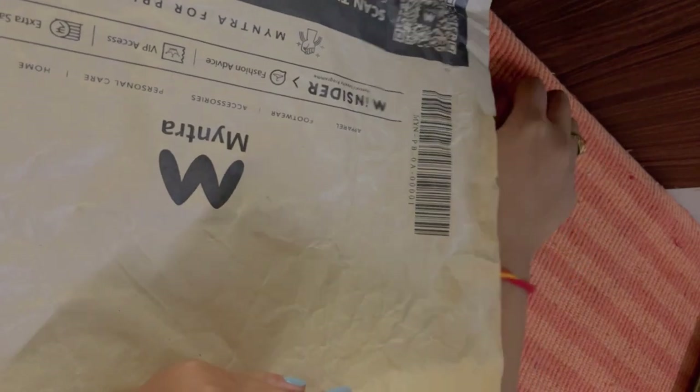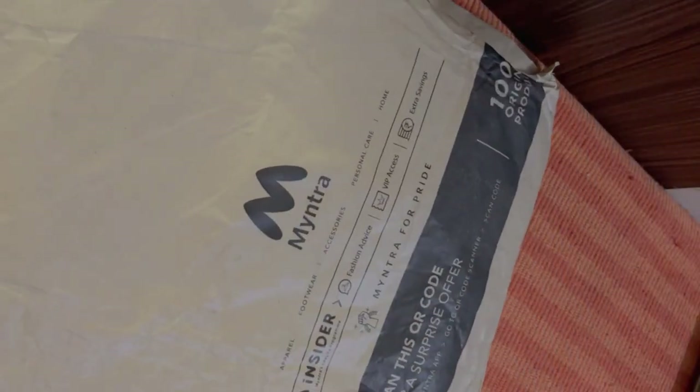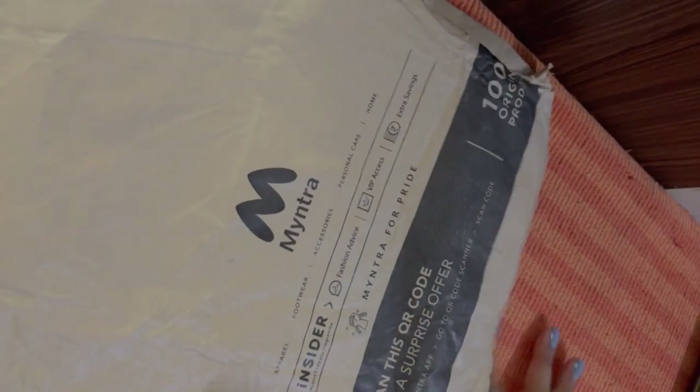For today's DIY I've again taken a Myntra package — this package was already there with me — and what I did was just try to open it up so it can be a full-size spread, like a paper.